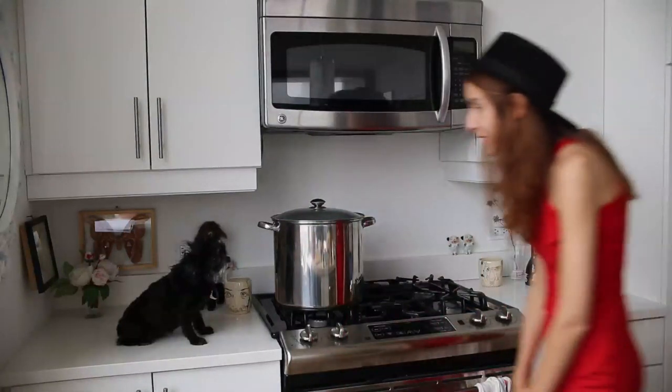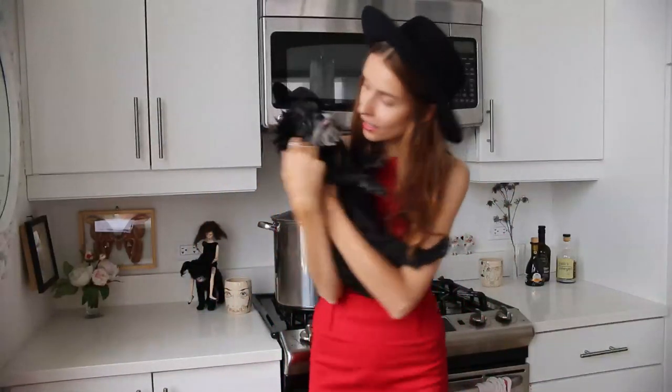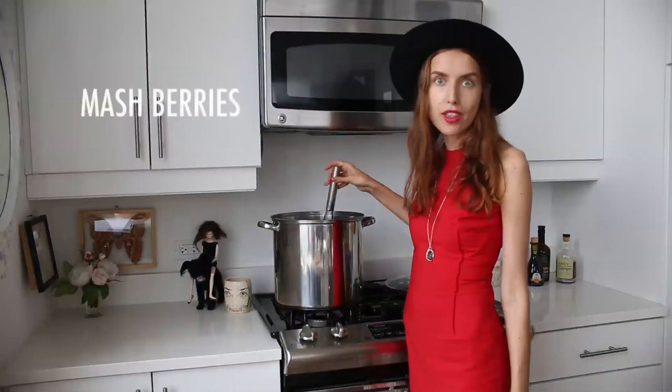No, Fred, you have to wait until the berries are soft. No grabbing it before it's ready. Now that the strawberries are soft, I'm going to mash them.